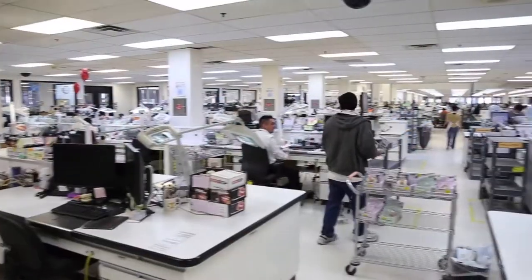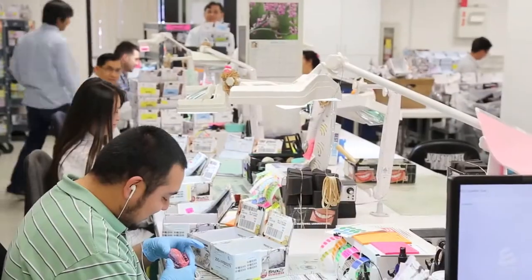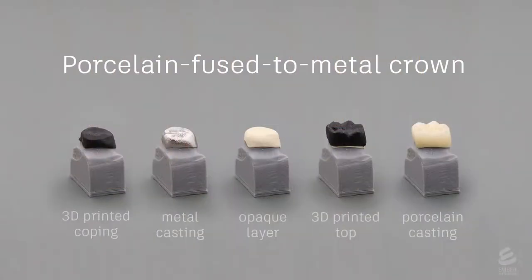Glidewell Laboratories is a massive manufacturer of crowns, bridges, implants, and other dental lab products. They've developed an assembly line workflow based around Ember 3D printers for creating crowns and copings. Here is their process for making porcelain-fused metal dental crowns.